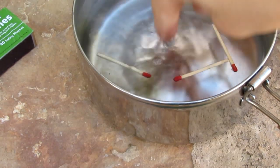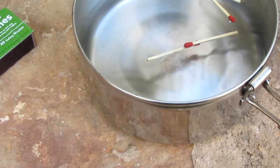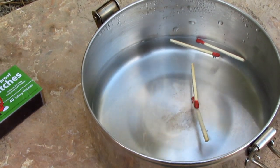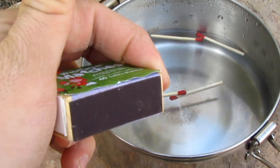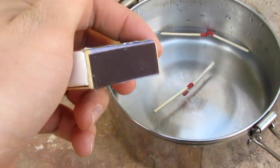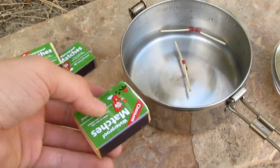We'll let these soak in here for a while. However, the strikers are not waterproof. I won't test it because I already have — those get wet and you're going to have some problems.